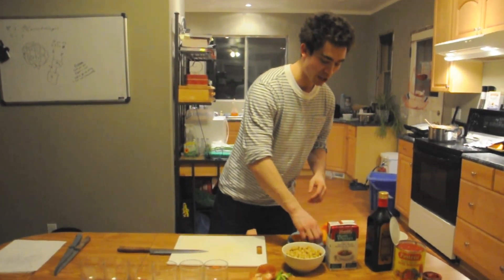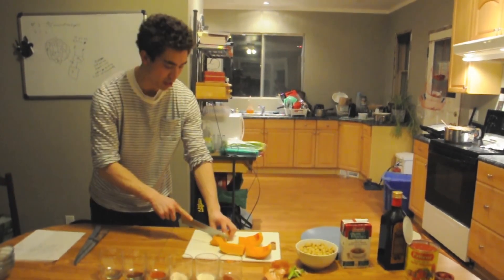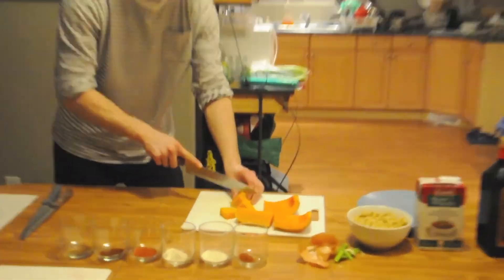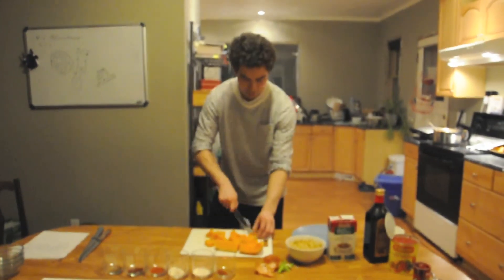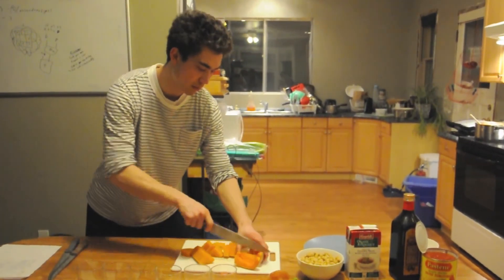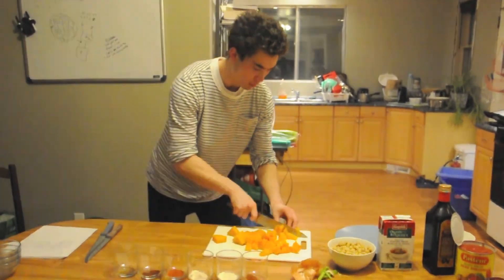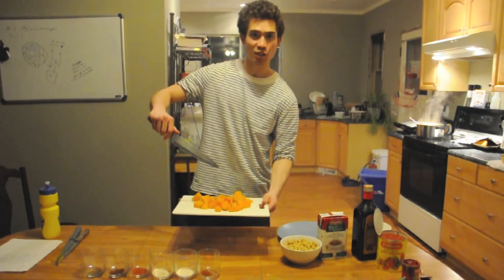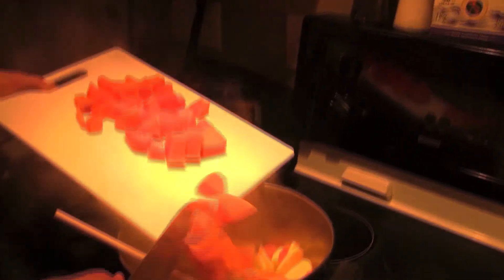While our vegetable mix is cooking away in the pot, we've got a chance to chop up our squash that we roasted earlier. Just chop it into sections and dice it. We've got our butternut squash all chopped up — we're going to run over to our mix and slide that right into the pan.